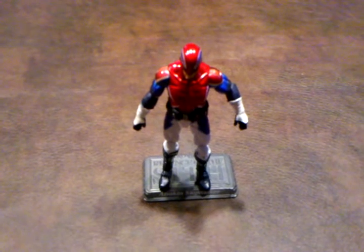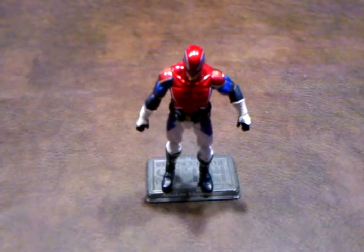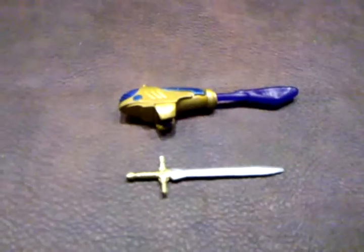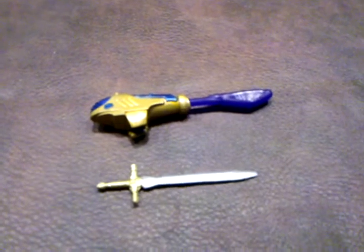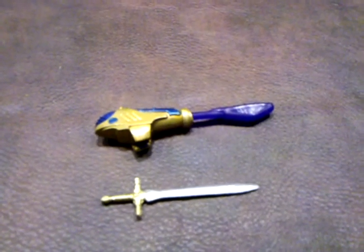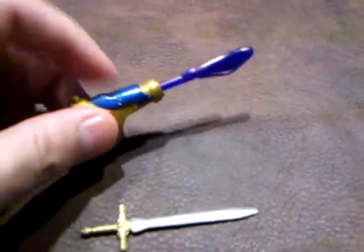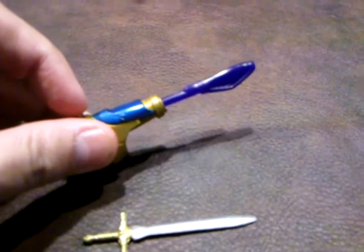Captain Britain comes with the following two accessories. First, Captain Britain comes with a rocket launcher. Just like with many other rocket launchers featured in this line of products, the projectile fires right out, and the spring action is very nicely done.